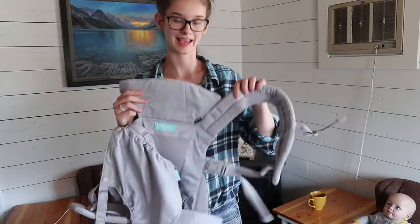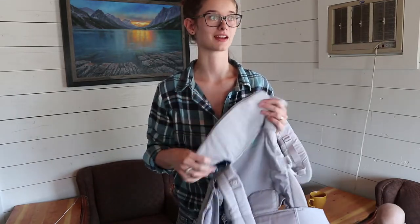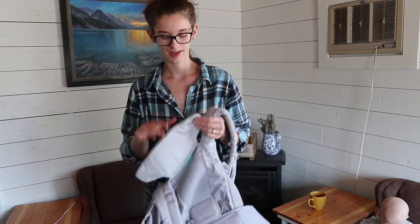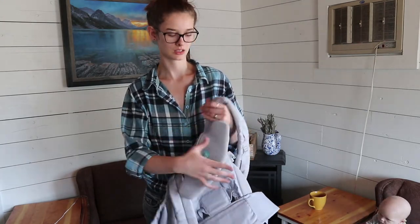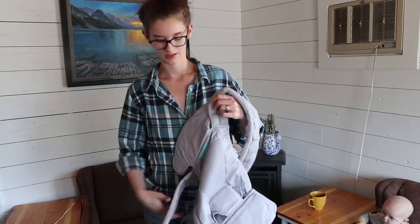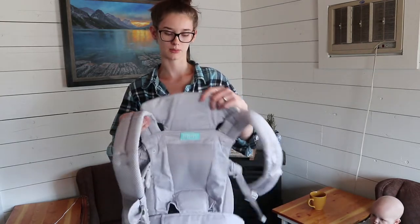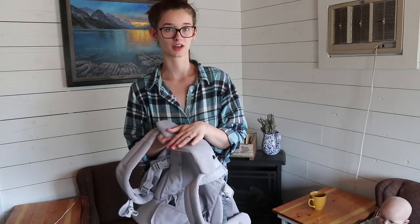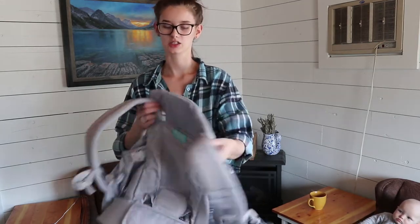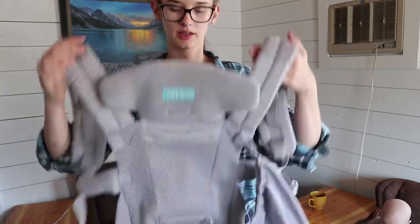We're going to adjust the head flap before we get them in, because it's going to be impossible to reach back there and adjust it once they're in. If you're just having them in there for a short time — like this morning we were doing chores outside in the chicken yard — I left the flap down because I knew he wouldn't be falling asleep. But most of the time I just attach it up so it's ready in case he falls asleep and his head doesn't flap backwards. I really love how far this comes up so it totally supports his head. I just attach this up — you can see the buckles are right here on either side. So now this is ready to put on.